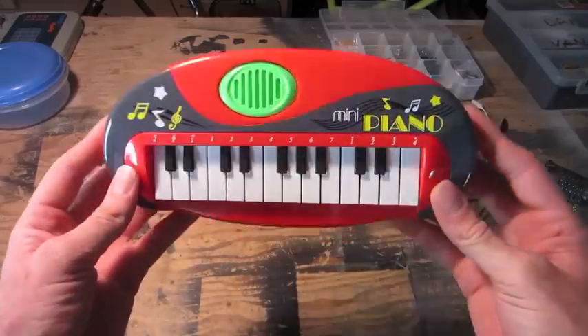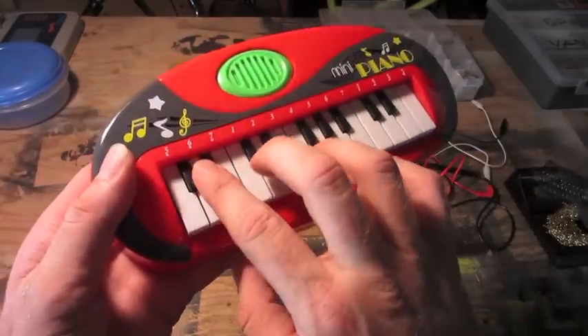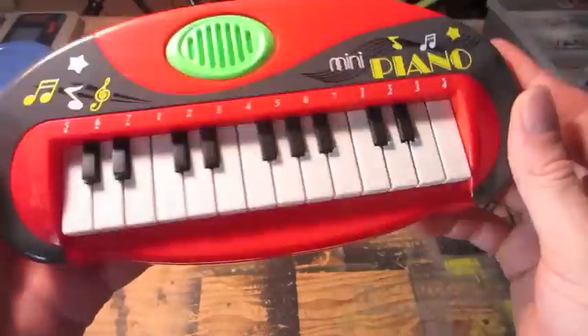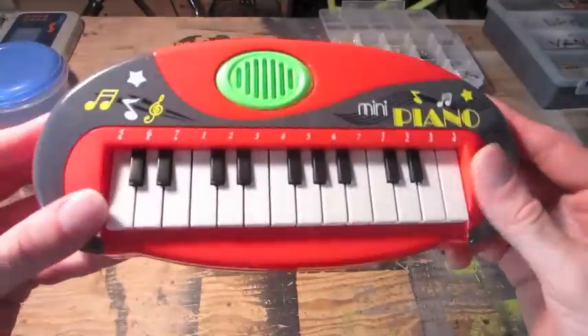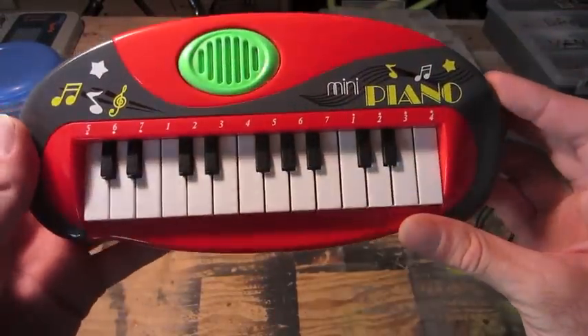Hi, my name is Mike and today I'm going to try to circuit bend this little mini piano. Just a little toy piano I found, pretty cheap. There's no on and off switch, no volume, just one sound. Let's see what we can do.